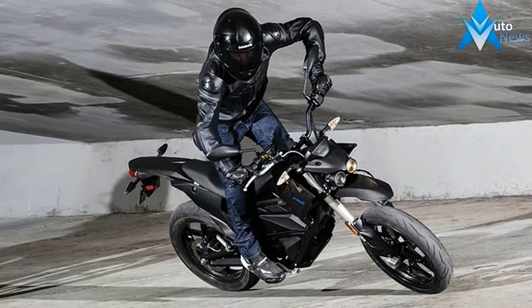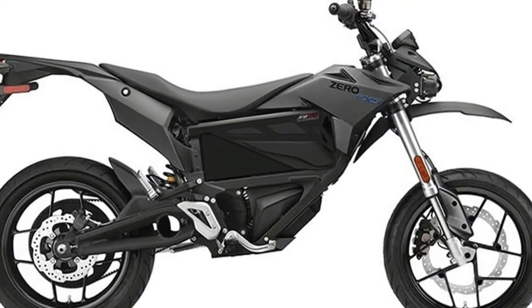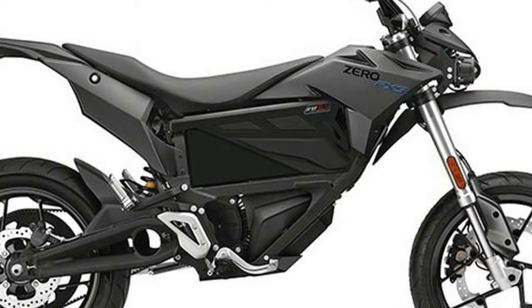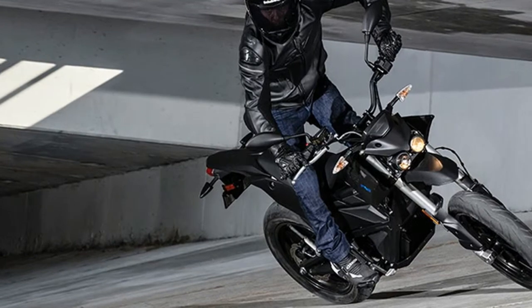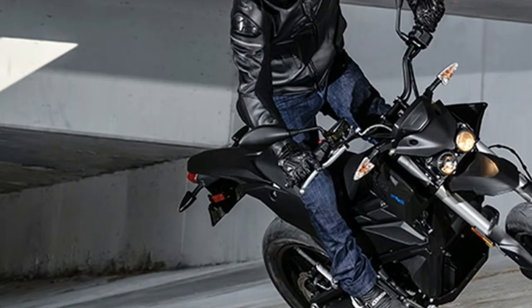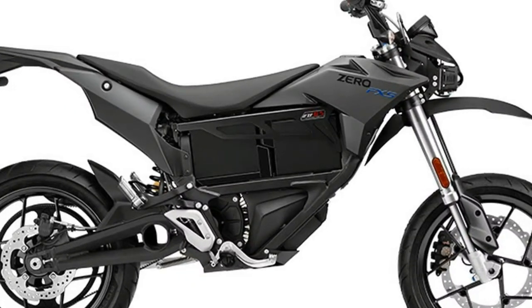Suspension and brakes are ideally suited to the rigors of spirited riding, giving the rider greater control. 17-inch wheels and Pirelli Diablo Rosso 2 tires provide superior grip and corner control. The throttle response is simply stunning. The Zero FXS takes supermoto to a new level — think of it as supermoto on steroids.